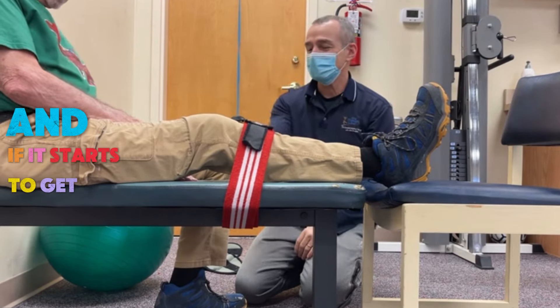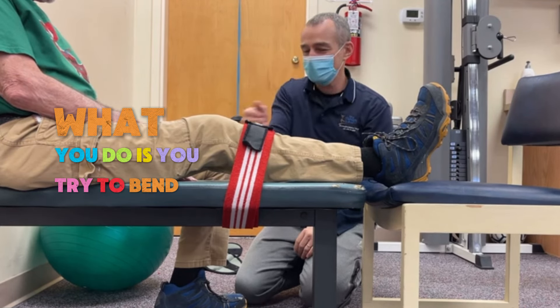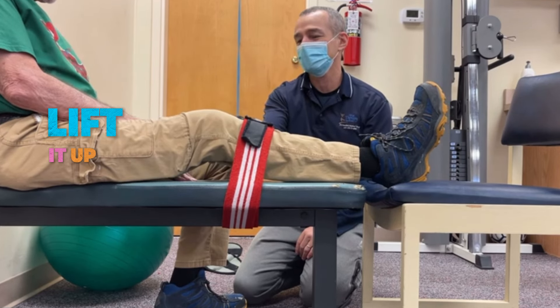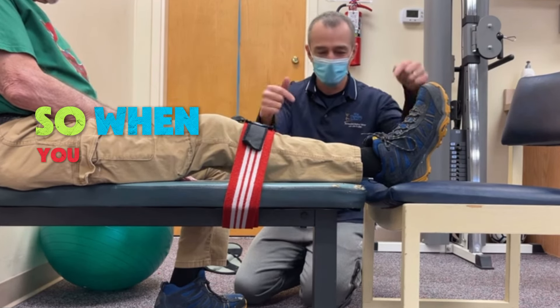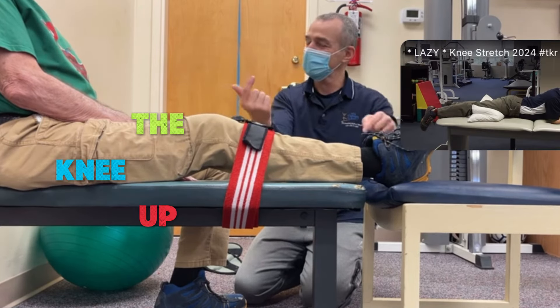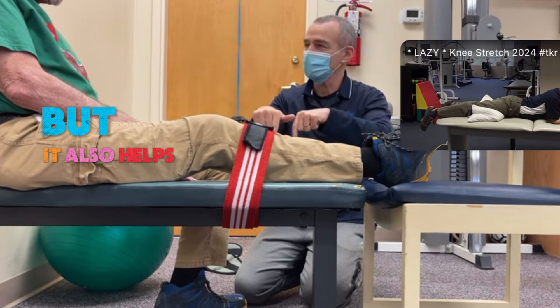And if it starts to get uncomfortable, what you do is try to bend the knee. It's almost like you lift it up and then relax. When you drive the heel down to lever the knee up, it takes some of the pressure off. I can feel that immediately. But it also helps improve the stretch.